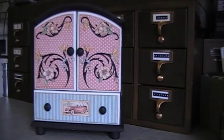Hi everyone, Idaho Amy here and I want to show you my latest project using Graphic 45's Lady's Diary.